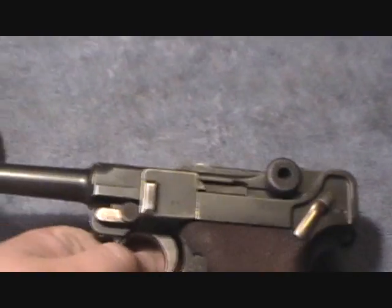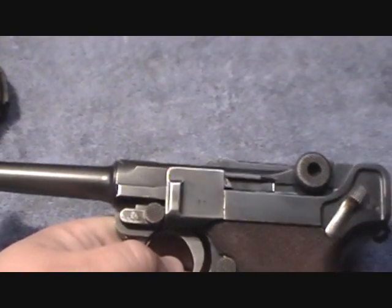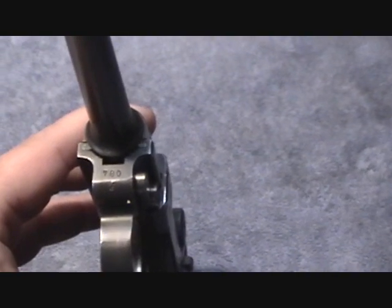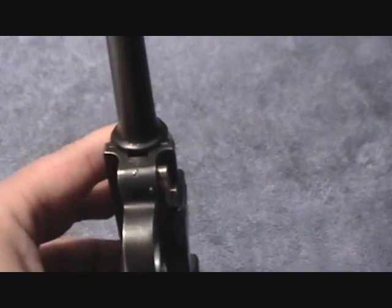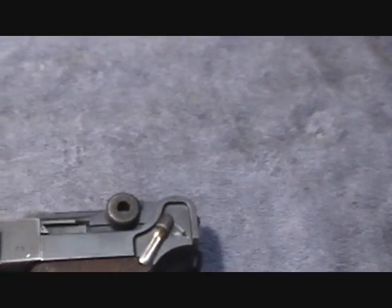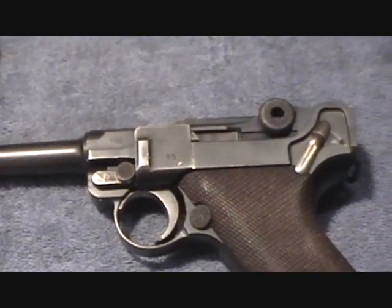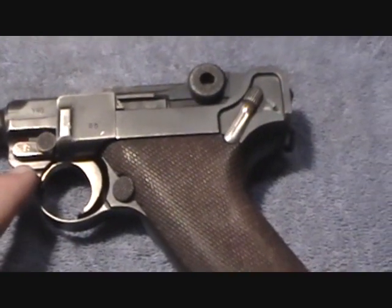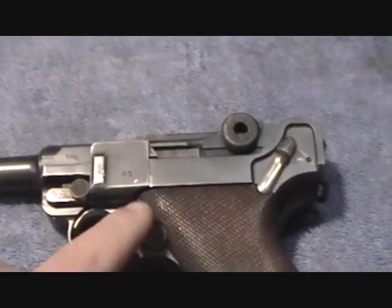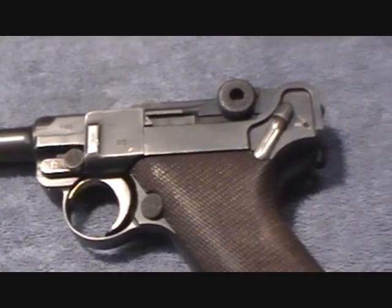There are a couple of ways you can tell if a Luger is matching. Typically you'll find the correct serial number right underneath the barrel on the front of the frame, where the complete serial number will be, whether it's three or four characters long. They also used letter suffixes or prefixes, which kind of overlapped in the production line. Typically, you'll find the last two digits of the serial number stamped on all the parts.